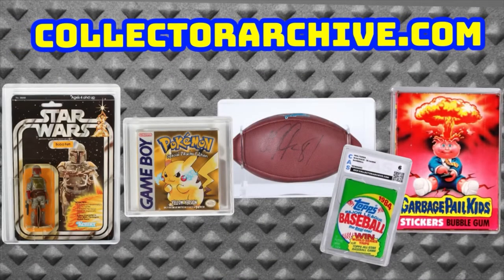Visit CollectorArchive.com. We grade and preserve your collectible toys, video games, sports memorabilia, and packaged trading cards.